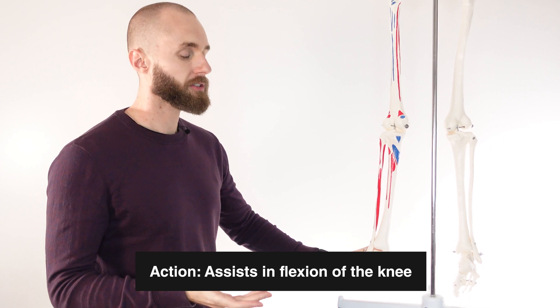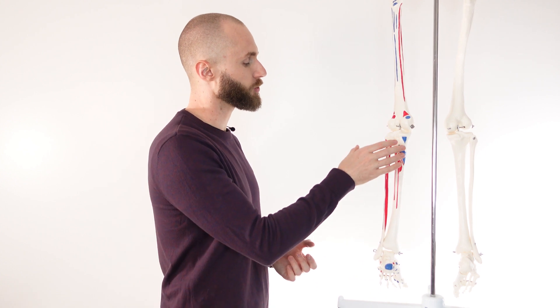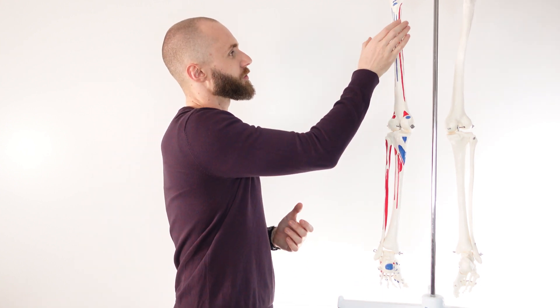I say weak assistance because the plantaris is a relatively thin muscle compared to its length. That's going to limit the strength and power it's able to provide, especially when you compare it to bigger and stronger muscles in the lower leg, like the gastrocnemius and the soleus, or bigger and stronger muscles in the upper leg, such as the hamstring muscles.